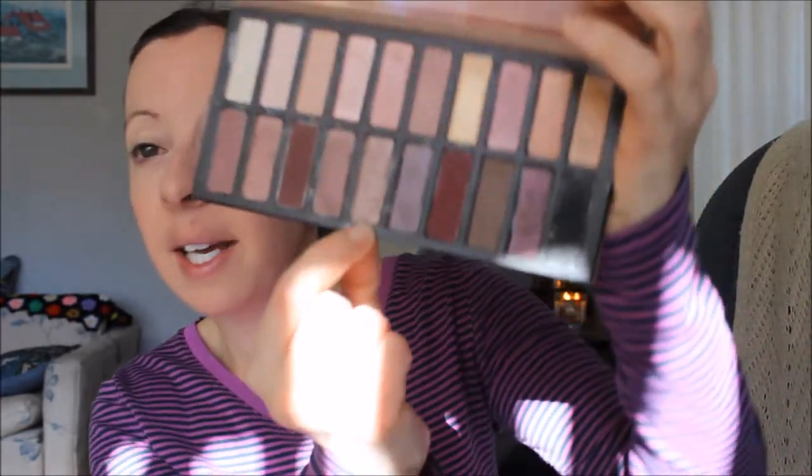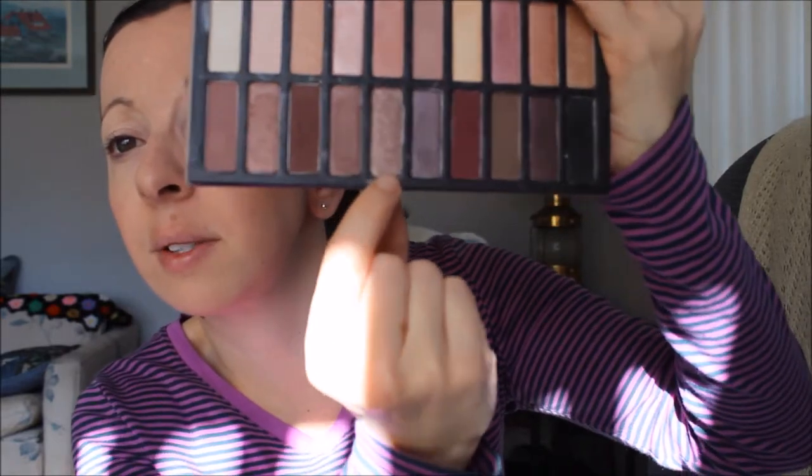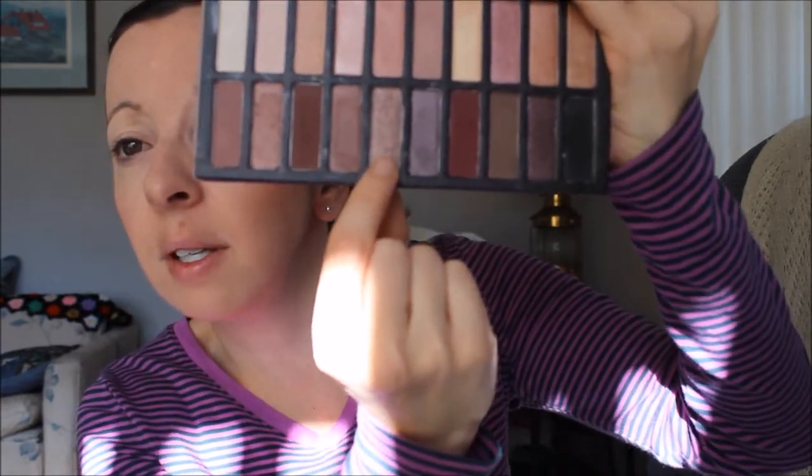Next step, I'm going to apply the eyeshadow — sorry if I sound weird, my allergies are kicking my butt again today. I'm going to be using this color right here, it's kind of like a brown. With the sun it's really hard to see, but that one right there — I'm going to use that one on my eyelid.